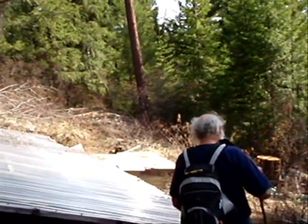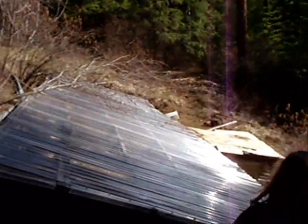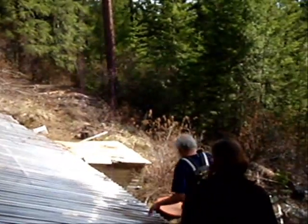Mike Ehler wrote the Earth Sheltered Solar Greenhouse book. What you see here is the second greenhouse he built on his property using these techniques.